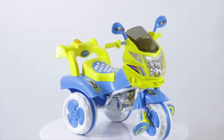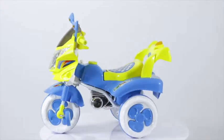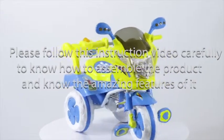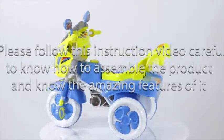Thank you for your purchase of Comet tricycle, built with strong high quality material. This tricycle comes with under-seat storage. Please follow this instruction video carefully to assemble the product and to know its amazing features.